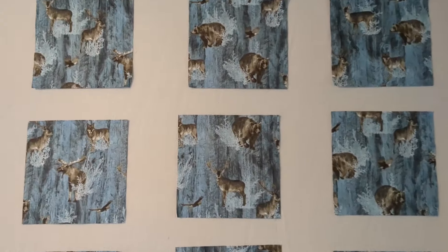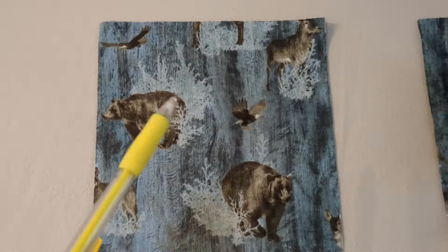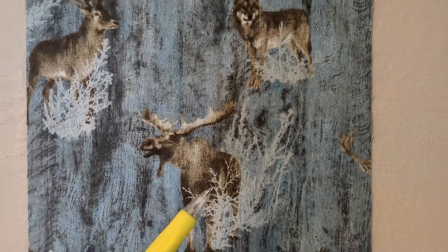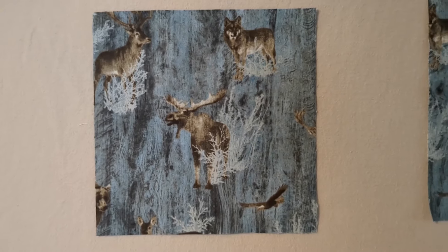I'm happy with how the 12 main squares turned out — with some bears, some elk, a moose, wolf, and an eagle. Just the effect I was hoping for.